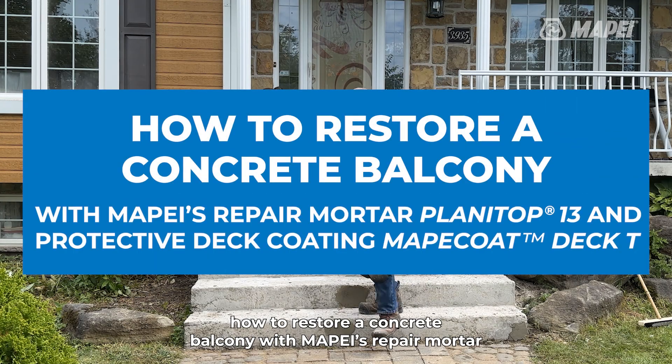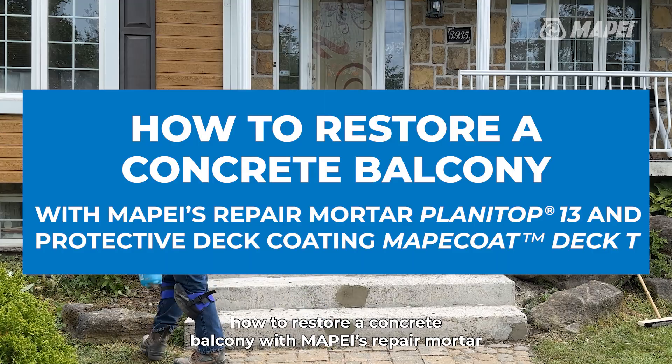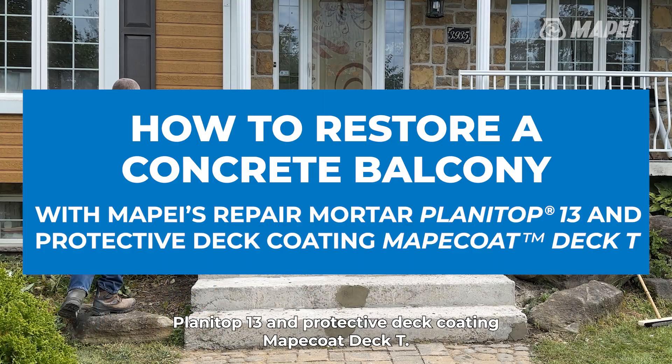This video will show step-by-step how to restore a concrete balcony with Mapei's repair mortar, Planetop 13, and protective deck coating, Mapei Coat Deck T.